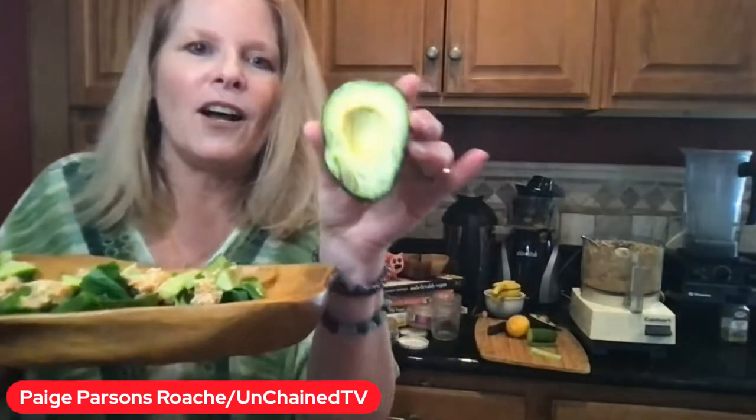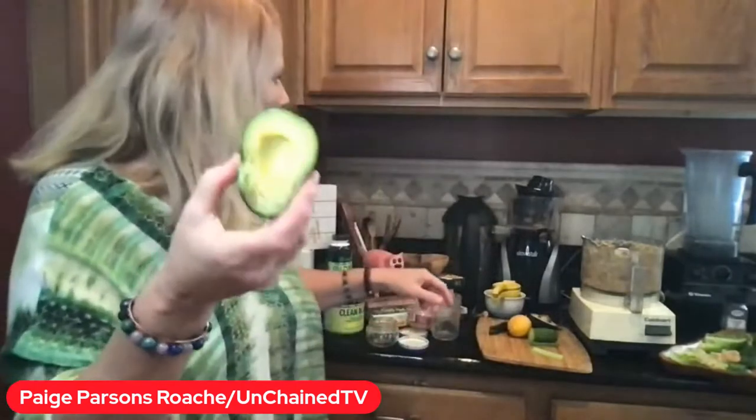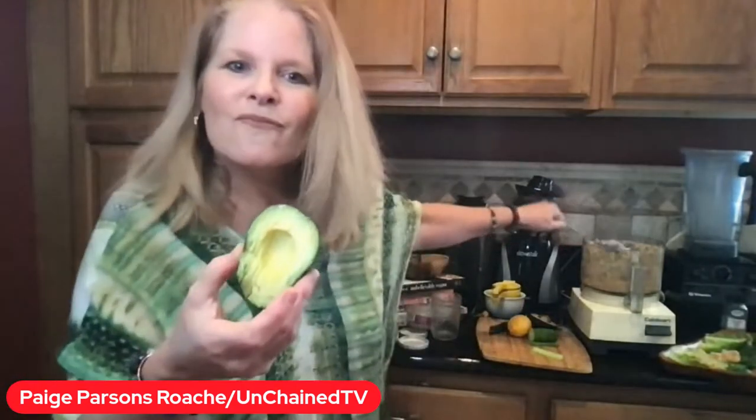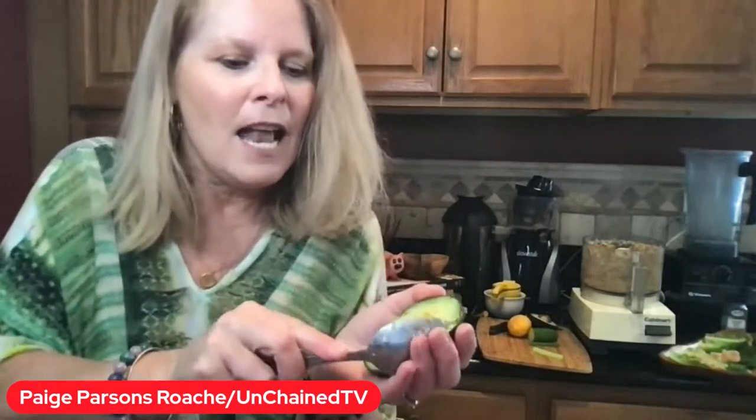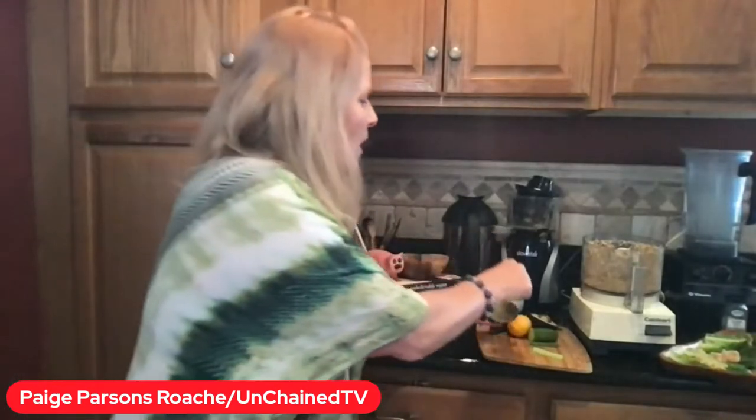I've already cut up my avocado into slices. And again, we're not going for perfection — we are going for get in the kitchen and eat kind food, cruelty-free kind food, I like to call it. So we're going to just go ahead and scoop this out.